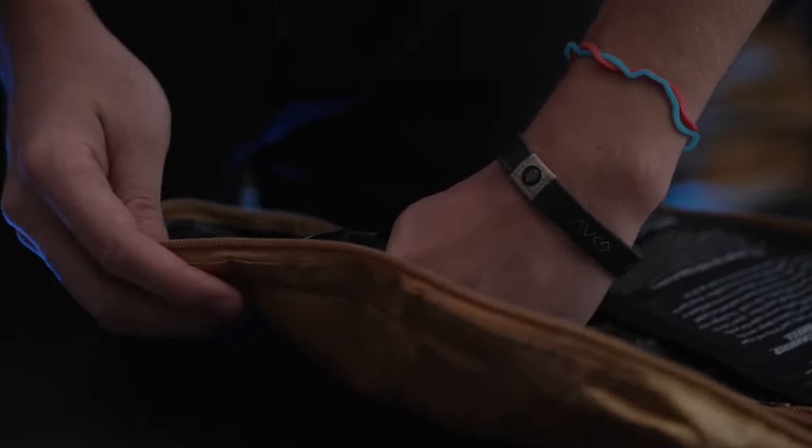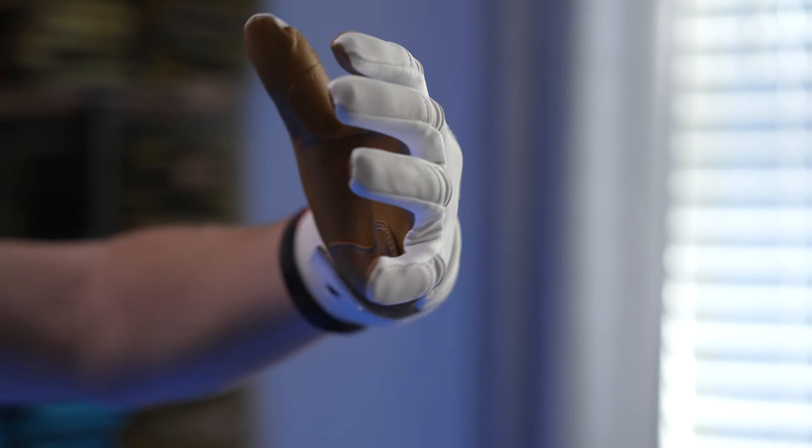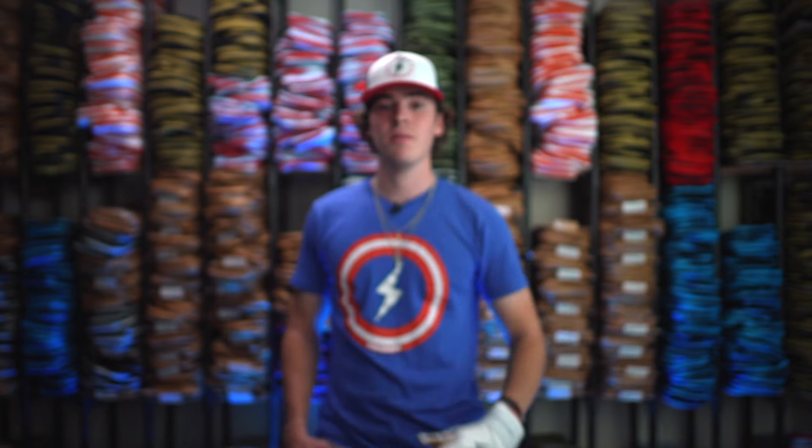And then along with that, we have this Bruce Bolt helmet sticker so that you can slap on the back of your helmet or wherever you please. This is my first original series design, but everything I'm about to tell y'all applies to all of our long cuff series.